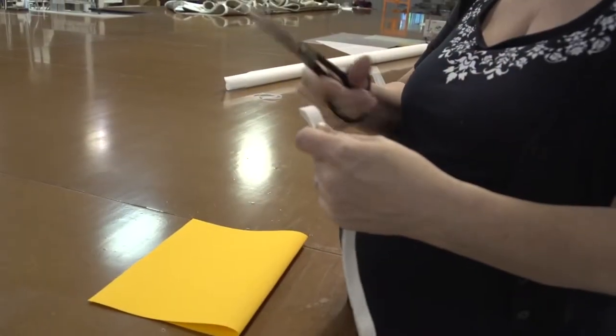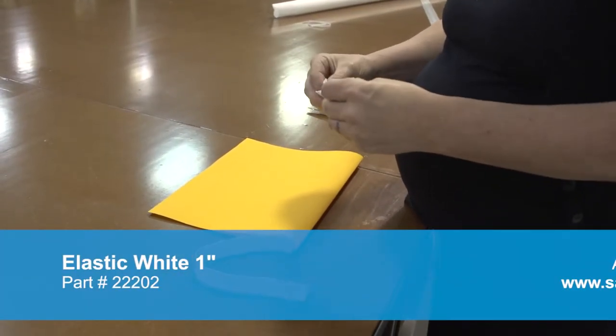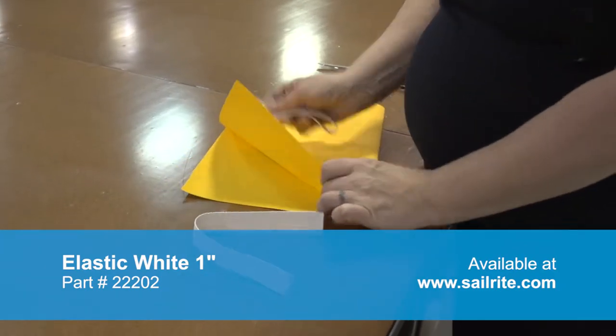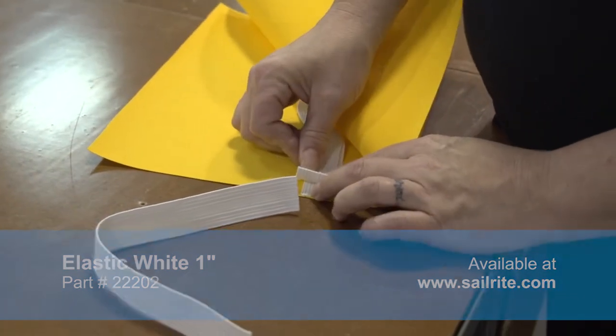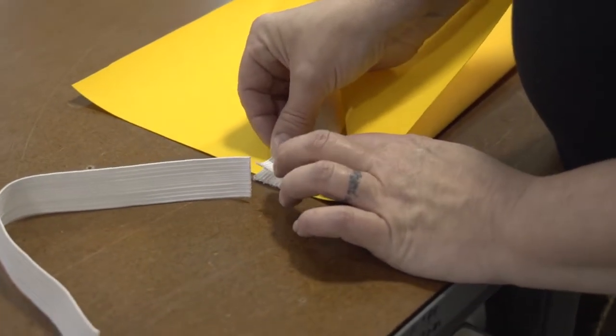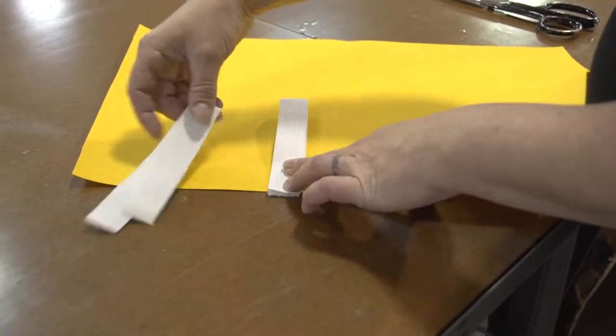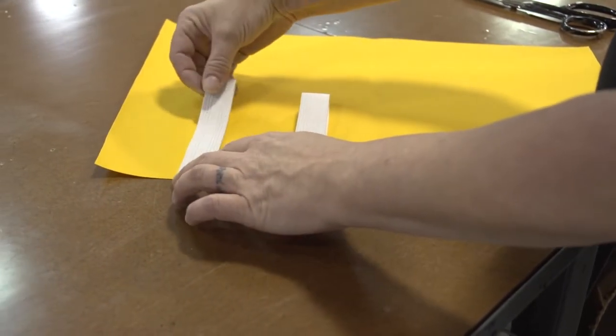We're going to fold it in half along its longest side. Next, we'll cut two strips of elastic that are 8 to 10 inches in length. We'll fold each one of those strips in half and then place it on the inside of our assembly that we folded in half. These will be used to secure the knee pad when it's rolled up.